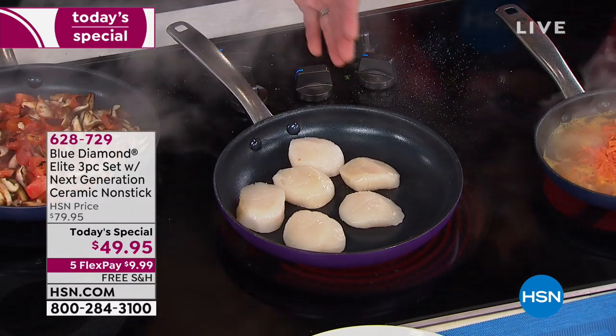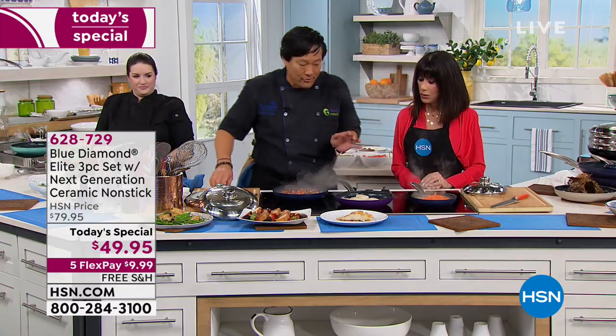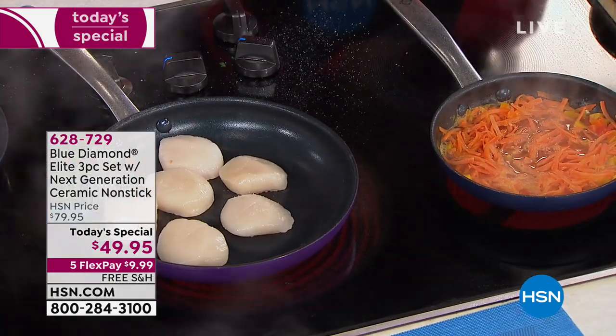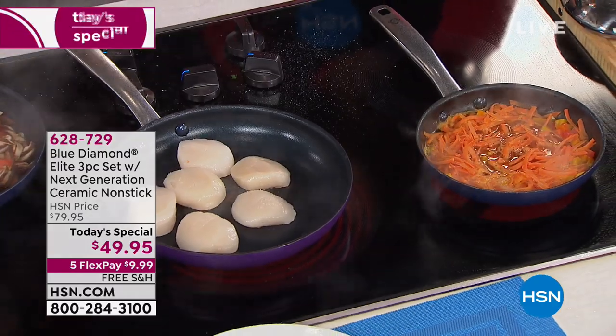Scallops — no oil. Let them get nice and GBD: golden brown, delicious. You're going to flip them. We're not going to do any fat because you don't need fat to make food taste good. Medium high heat, because these pans conduct heat so well that high heat will burn.